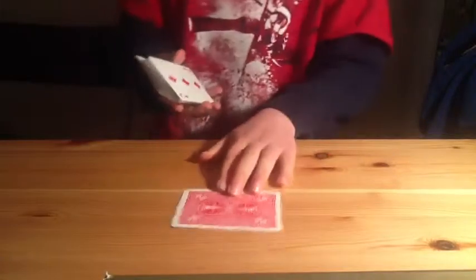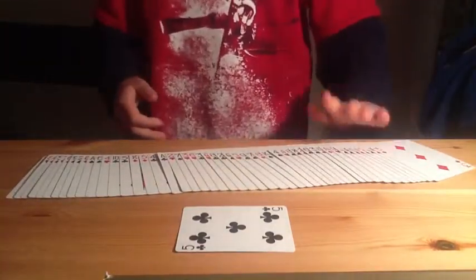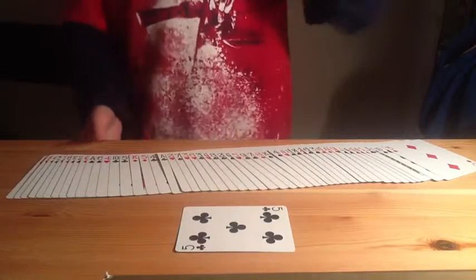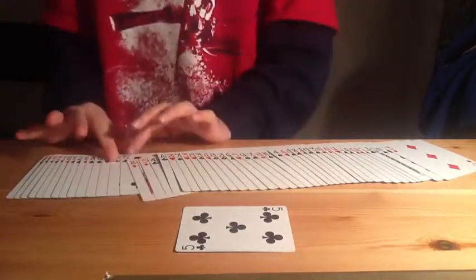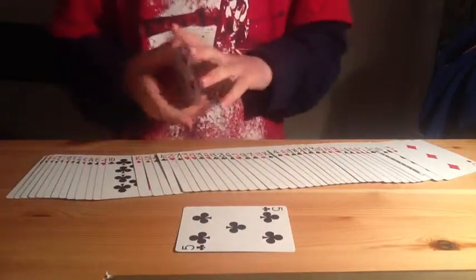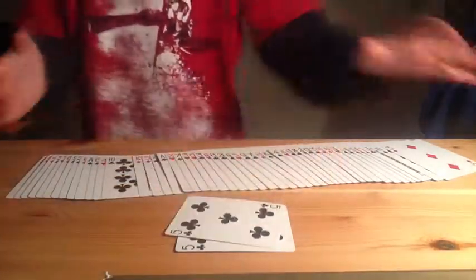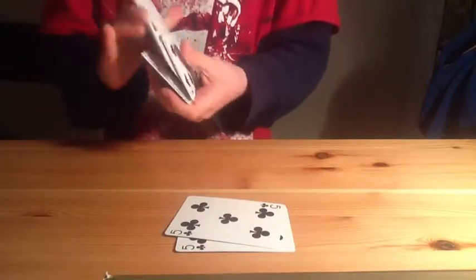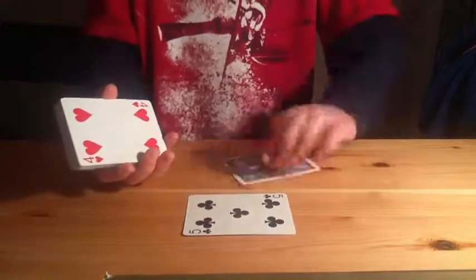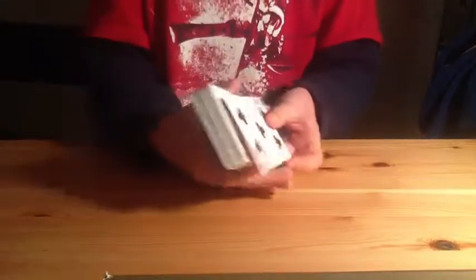You only need one card from the second deck. Look at this card — it's the five of clubs. You're going to find the five of clubs in your main deck. If you haven't seen the performance video, please go to my channel and watch it before this tutorial. You find the duplicate card, so now you have two fives of clubs. You can shuffle the deck — it doesn't matter. You put the blue one back in its deck; this is now a normal deck. Now you put the red one on the bottom.